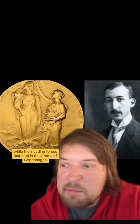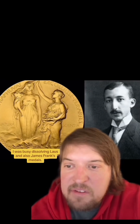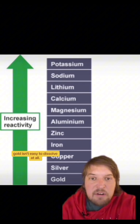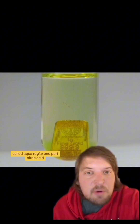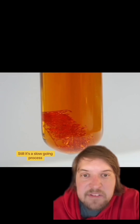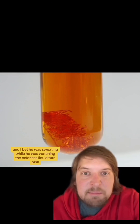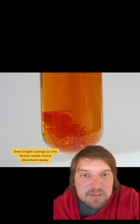While the invading forces marched in the streets of Copenhagen, Hevesy was busy dissolving von Laue's and also James Franck's medals. Being one of the least reactive metals, gold isn't easy to dissolve at all. The only thing that really can dissolve it is a mixture of acids called aqua regia — one part nitric acid, three parts hydrochloric acid. Still, it's a slow going process, and he was likely sweating while watching the colorless liquid turn pink, then bright orange, as the Nobel medals dissolved away.